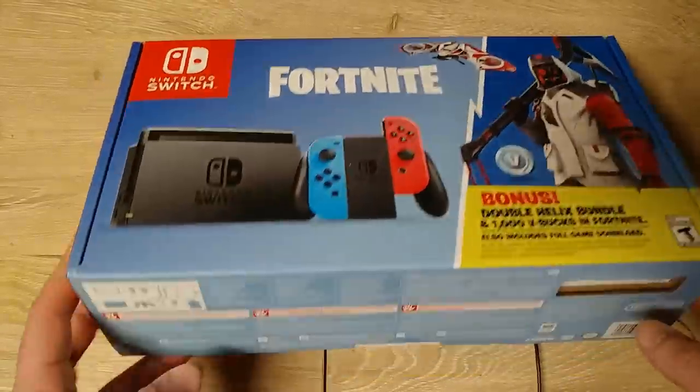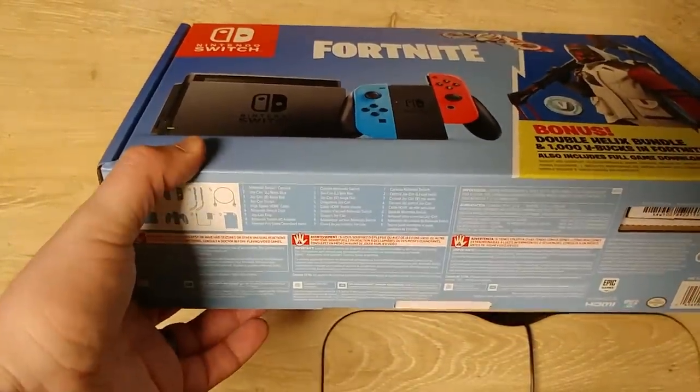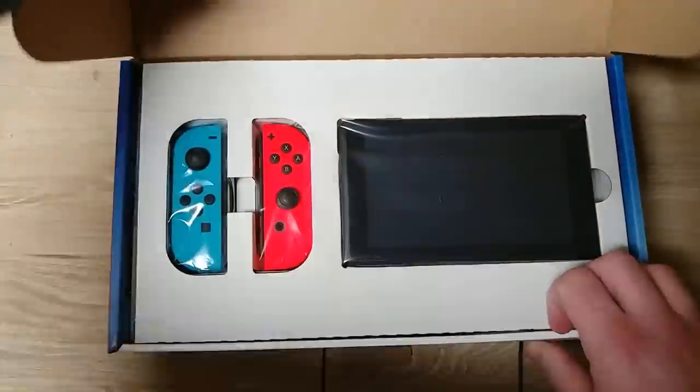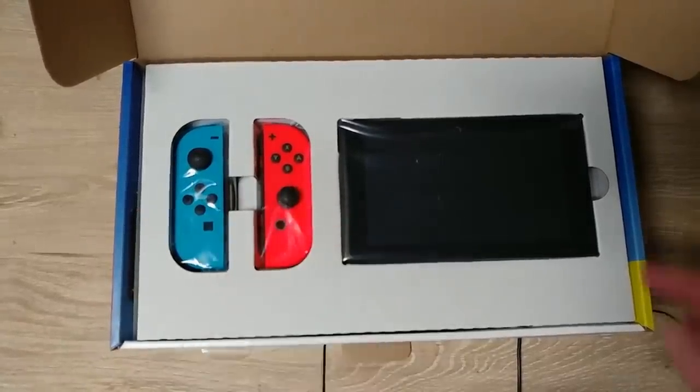So I'm going to peel this little sticker off here. Real simple instructions here. So there's no color options — you only got the red and blue and the regular screen of course.